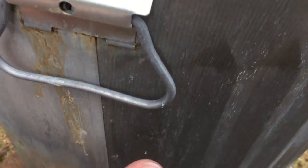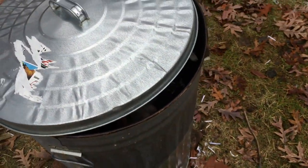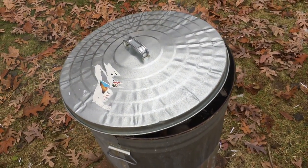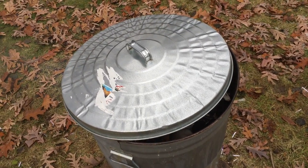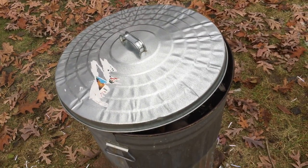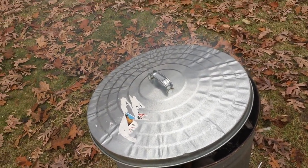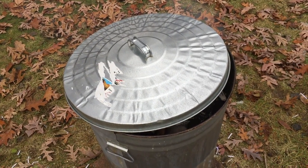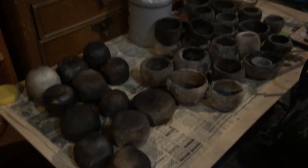Leaving it for about an hour, then before going to sleep, the lid will be secured with a couple of bricks on top and left to burn for eight to ten hours overnight. The plan is to pick back up in a couple of days once it's fully cooled down and all the embers have gone out.